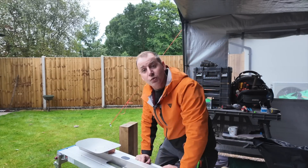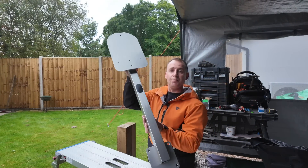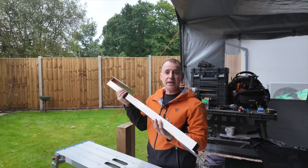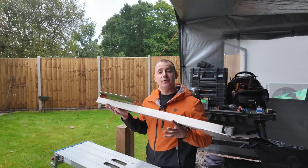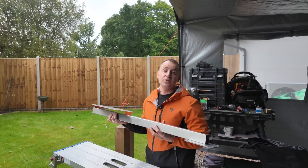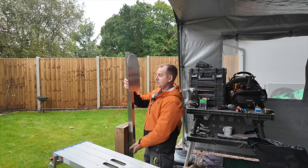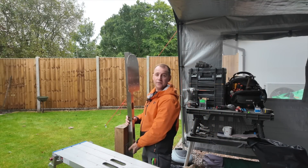What the UK EV Installer Shop has kindly provided me with is this absolute beaut. It's a stainless steel bracket, custom made for the Zappi — they do all sorts of other ones for all different types of chargers. And this is going to allow me to fix this to my post and get the charger at the correct height.